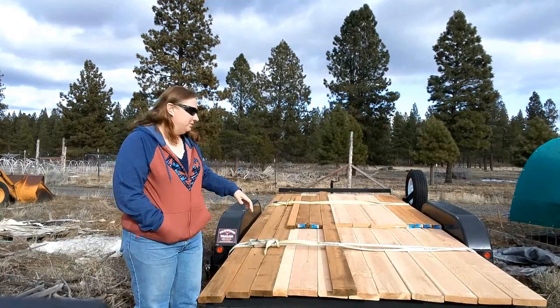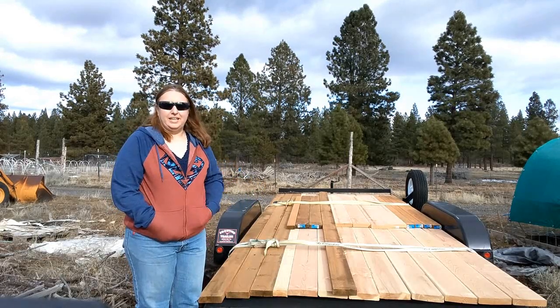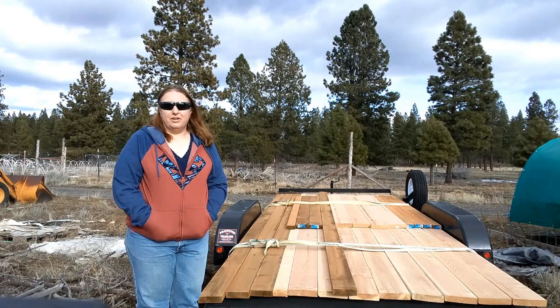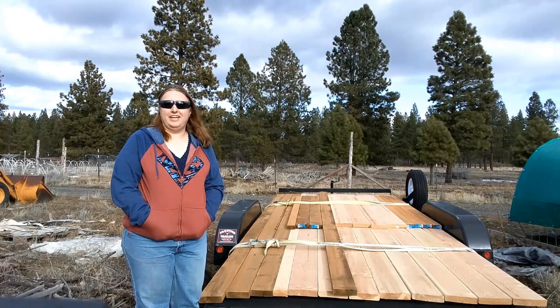This big pile of lumber that we just got yesterday is going to be our base for our new cattle panel greenhouse. We're going to be starting on that tomorrow, and we'll hopefully have a video for at least the first half of it up this next weekend, so be sure to come back and check that out.